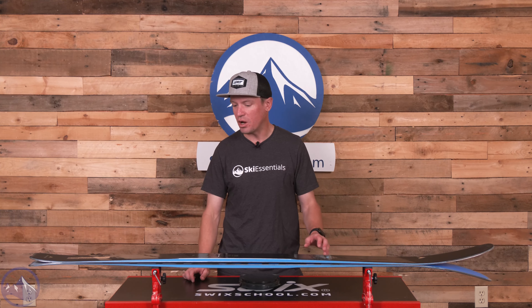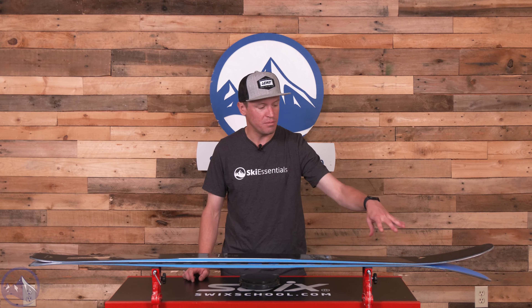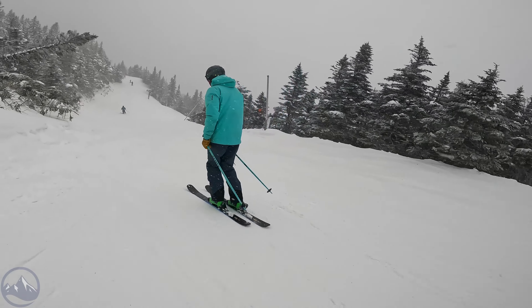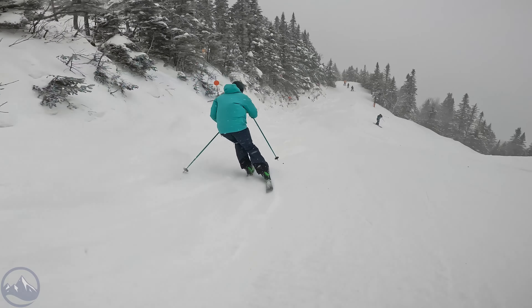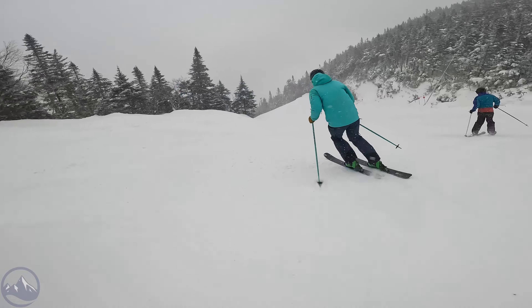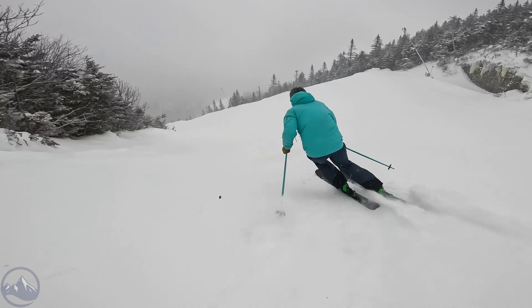With this M-Pro, the versatility comes from the shovel. You can make so many different turn shapes because you can initiate in different ways off that shovel. Rather than a ski that initiates in a similar way on every turn and gives you versatility out of the tail, it's kind of the opposite for the M-Pro, which is just fascinating.